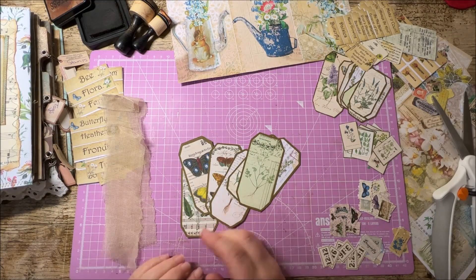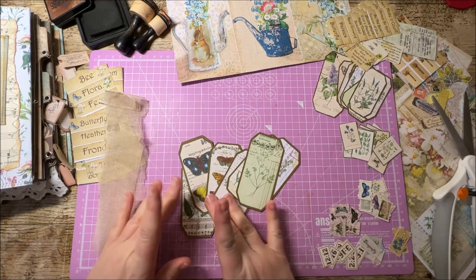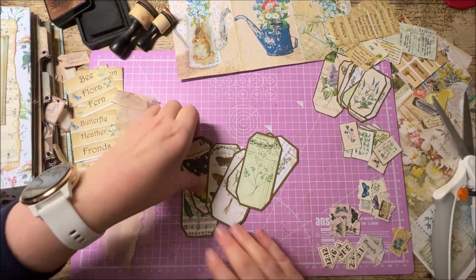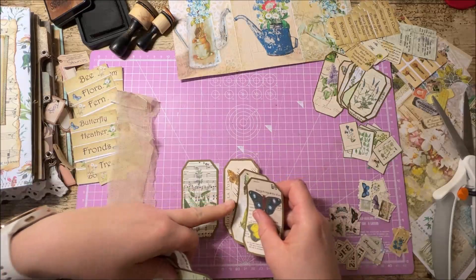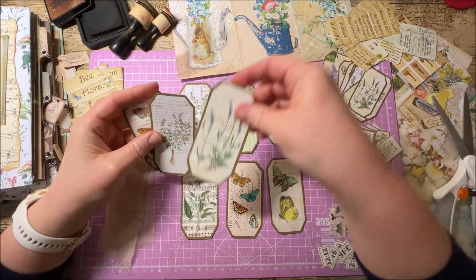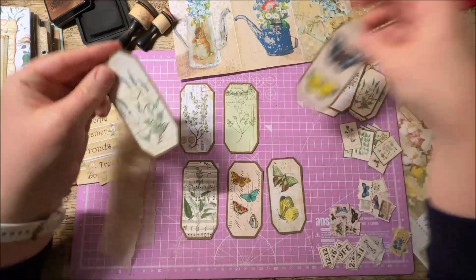Our hashtag is #HowToBotanical and we are working with this lovely kit — well, it's easy for me to say that since I designed it! We'll be working with this kit during this project. If you watched our recent video where I hinted at what was coming, you'll have heard me mention I was looking for a name for the kit. We did name it following that video — thank you for choosing. The kit is now called Botanical Dreams and I love the name, I think it's amazing.